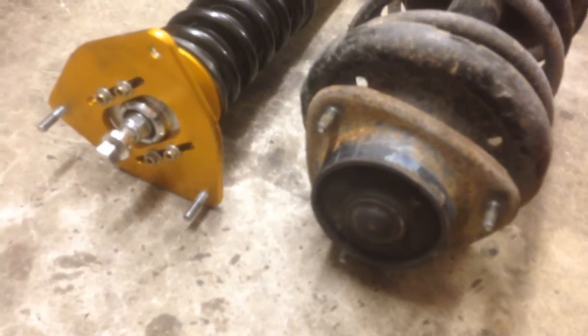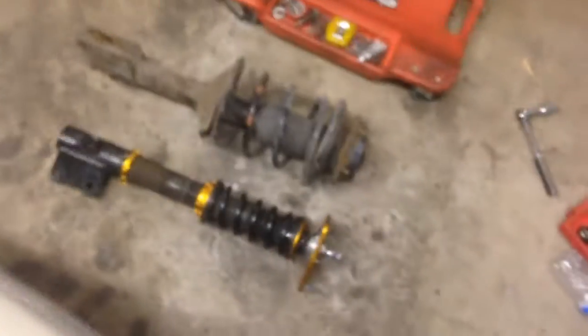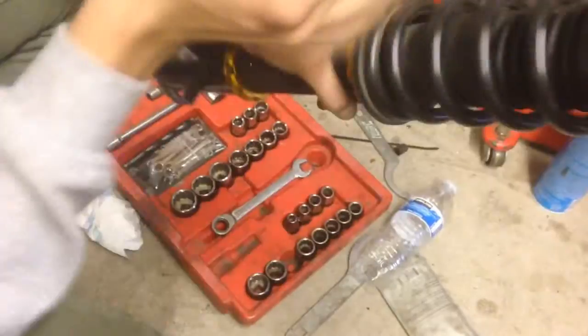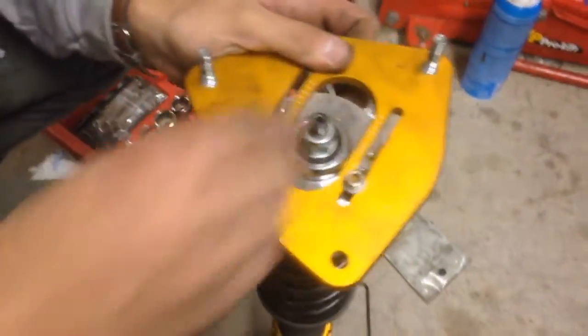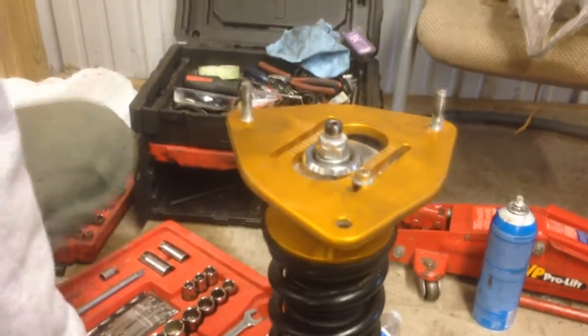Well, this kind of failed. The top pads are different sizes — it's like a couple millimeters too big for the stock top pads in the strut tower. So what's going on is the top hat doesn't fit, so we're going to do something that you're not supposed to do with coilovers.